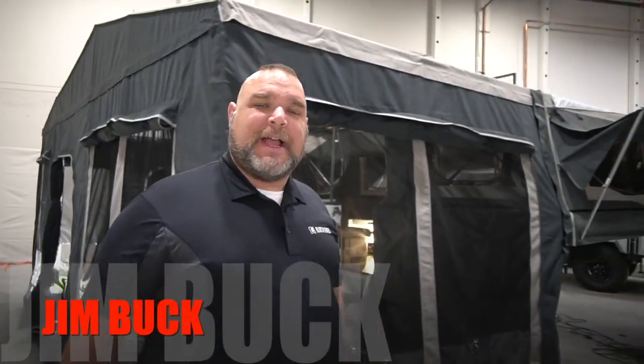Hey everybody, this is Jim Buck with Black Series Campers in Southern California out of the City of Industry. Today I'm going to talk to you and go over how to set up the Annex on a Classic Double. The same setup applies to the Dominator and the Patron, with similarities for the Sargent and the Alpha as well. So let's get into this and put it together.